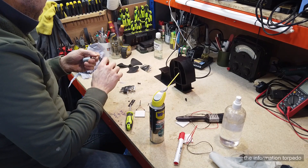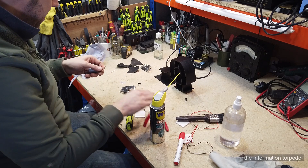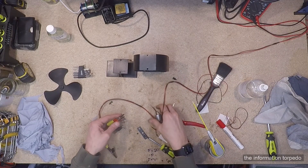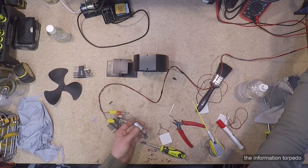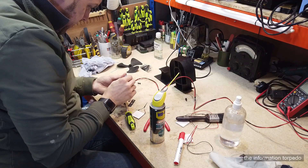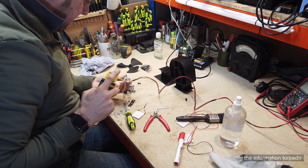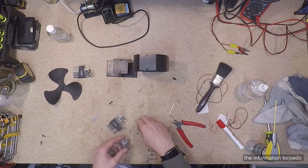I strip the wires off and run a bit of voltage through the motor just to check it's still working — I keep spare motors as well. It's on half a volt now. It's spinning nicely. I'll put a bit of lubricant on while it's spinning to get it into all the nooks and crannies.